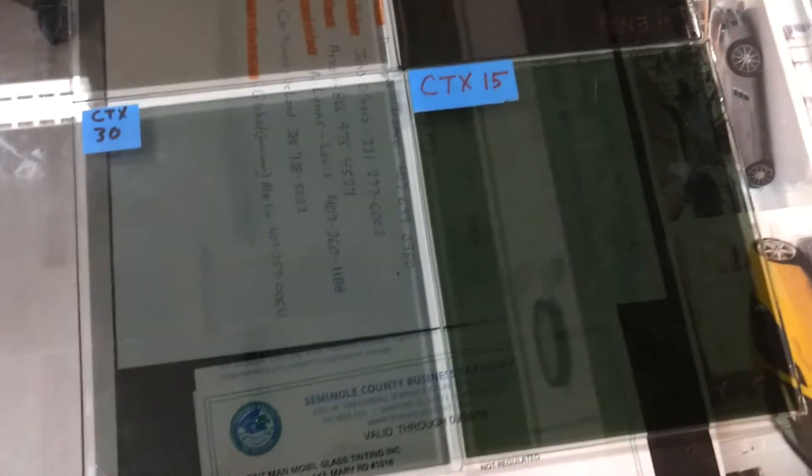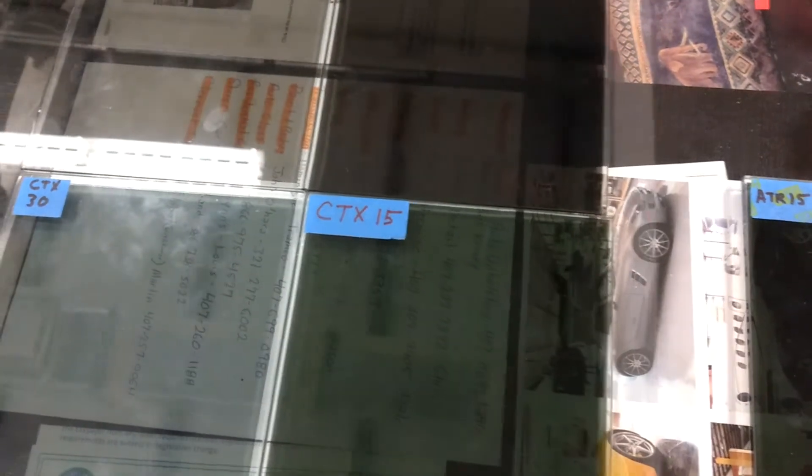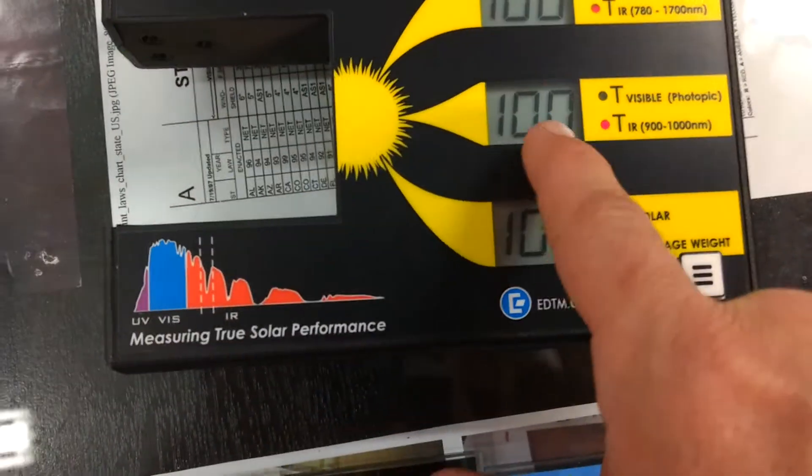You want to know those two because that's the darkest you can legally put on your car. In the state of Florida it's 30 on the front two doors and 15 on the rears. He knew that I had an infrared meter, so what we're going to be doing is measuring this middle number.